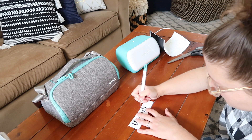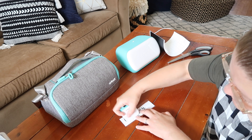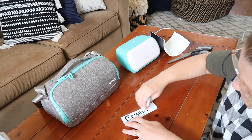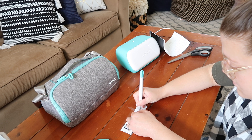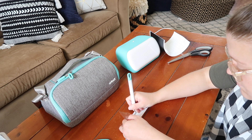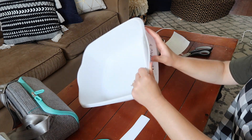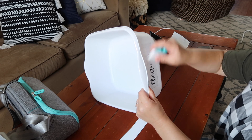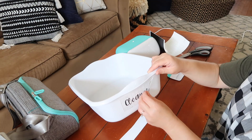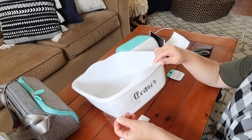Now I'm going through and removing the extra vinyl, and then I attach a piece of transfer tape on top of the first word I'm going to apply to one of the storage bins. I love using the transfer tape — it makes the whole process so much easier and really helps make sure that everything is lined up. Then I was able to attach it to the storage bin and peel off the transfer tape.